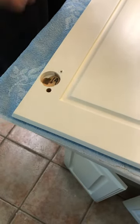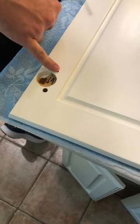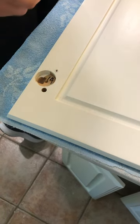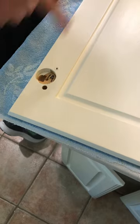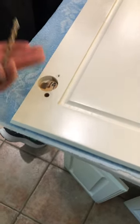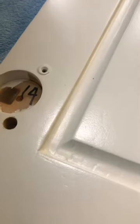Hey YouTube, I am having some trouble removing these dowels from our cabinets for our new hinges. We're getting low profile hinges and these dowels that are in there make the hinge sit up too high and not flush against the cabinet.